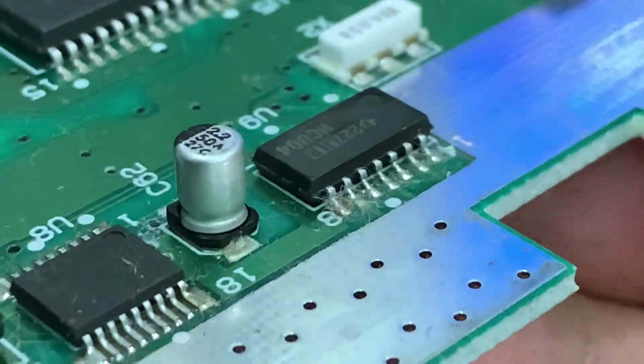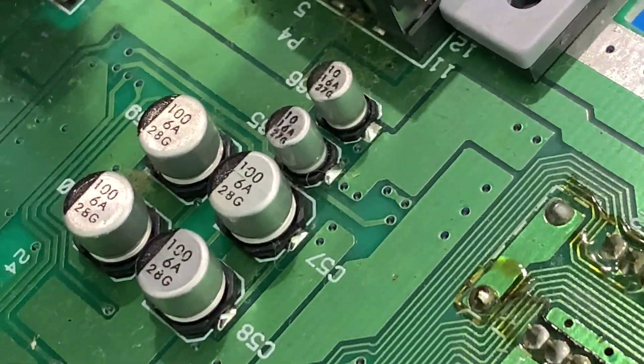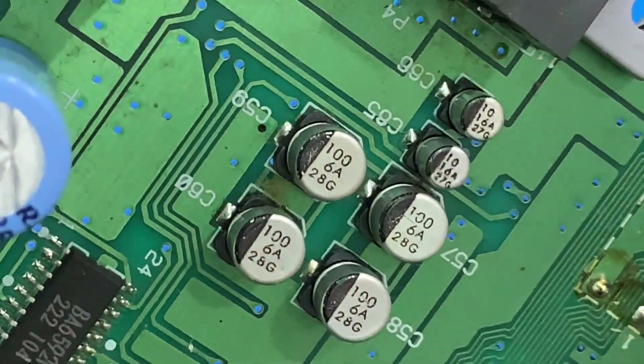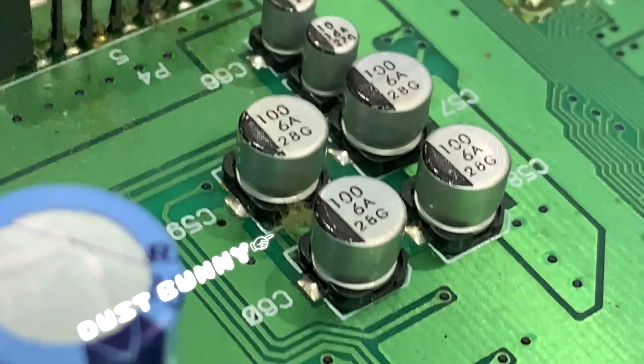And a third leaking capacitor. This group of capacitors looks okay. Yup, just a dust bunny.